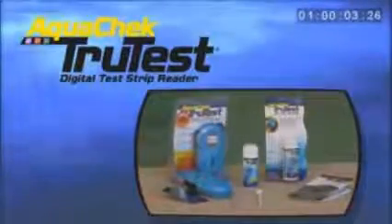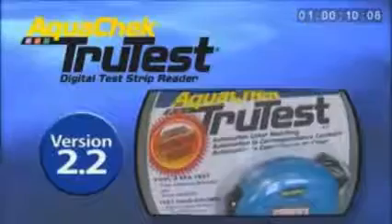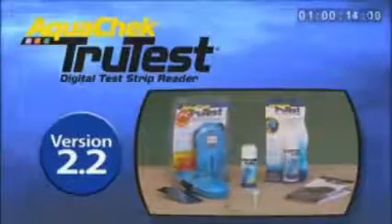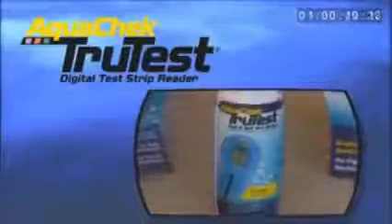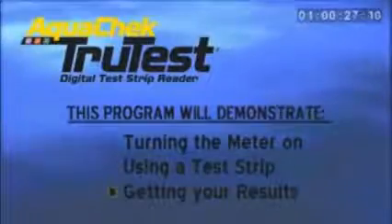Congratulations on your purchase of a new AquaCheck TrueTest Digital Test Strip Reader. Your new version 2.2 TrueTest Reader is the latest in pool and spa water testing technology. This automated color matching system will allow you to measure your pool chemistries in just a few simple steps. This video demonstration will walk you through the basic steps of the use of your new reader.